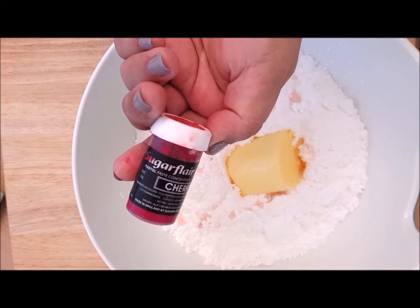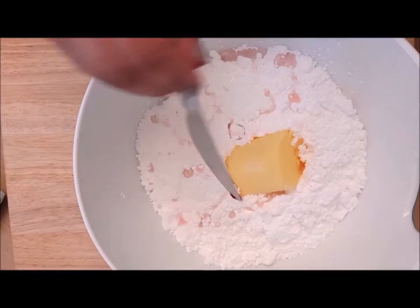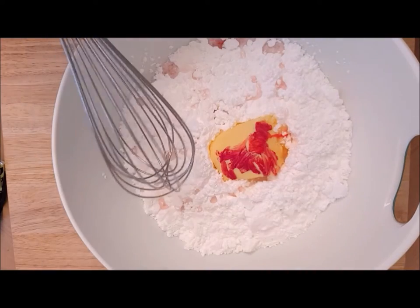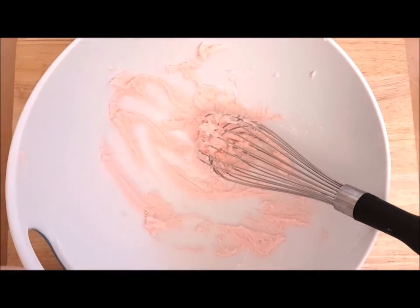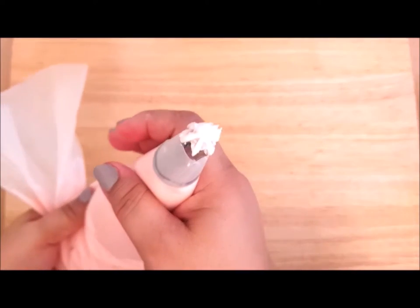I'm also going to be using Sugar Flair's Cherry Red colouring. Basically you need any sort of little bit of red colouring to make this a very gentle pink. Because this is a stiff colouring I've smeared it on the butter so it'll mix in better. Then we need to whisk this all together to make a buttercream, and when you've got your pale pink buttercream pop it in a piping bag — which is unfortunately just off camera at the time — but it has a Wilton 2D tip in it.